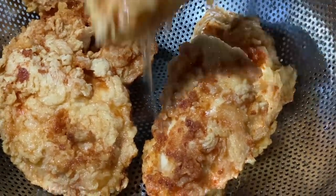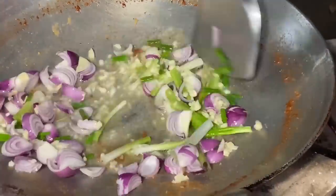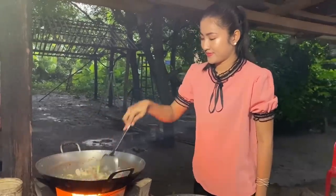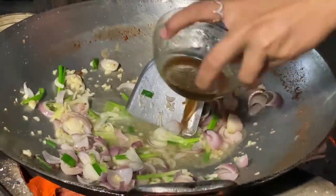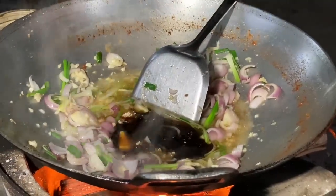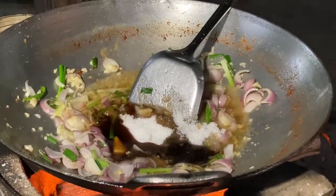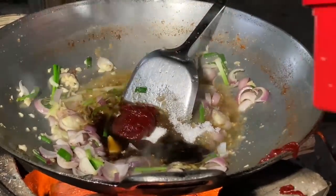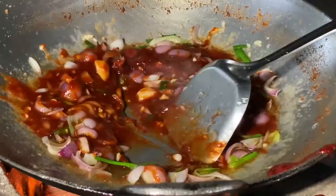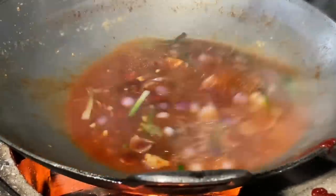Now lay the meat with the sauce. Add green onion, shallot, chopped garlic. Sweet sauce — chicken powder, oyster sauce, sugar, salt, hot pepper paste. Add some water and the shrimp.